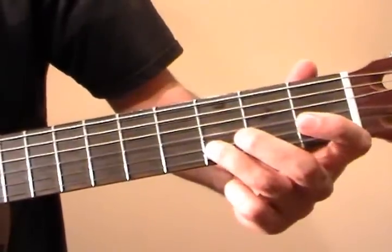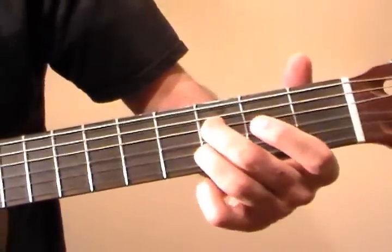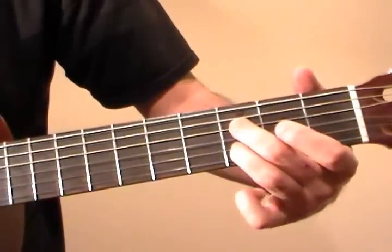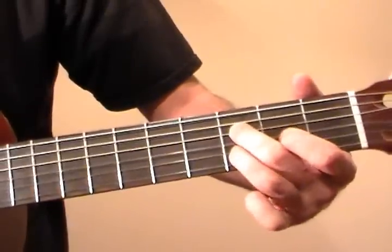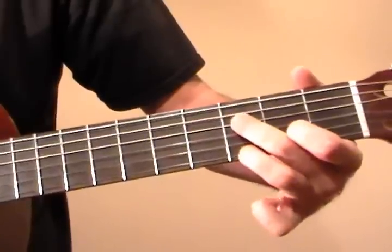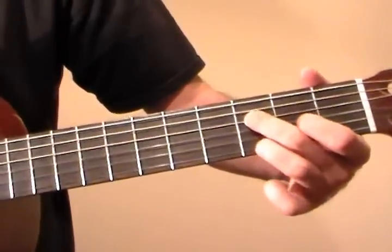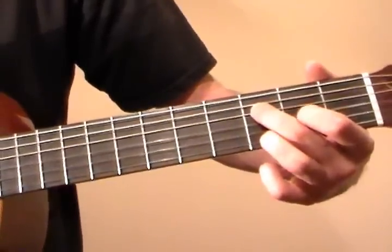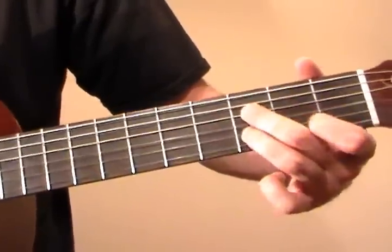Now the ring finger goes to the 3rd fret of the B string, middle finger goes to the 3rd fret of the D string — we pluck these two together. Then we play this open G, and then an open B. Ring finger now goes to the 3rd fret of the high E string, and we pluck that with the 3rd fret of the D string together, followed by open G and B strings. So it looks like this.